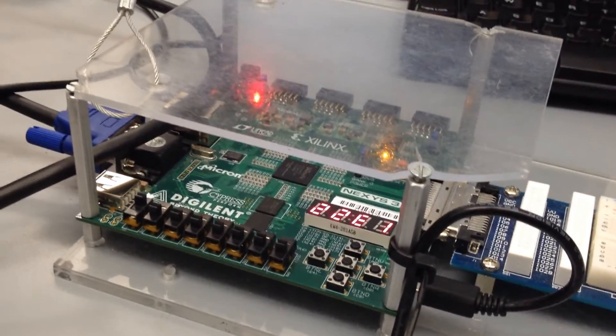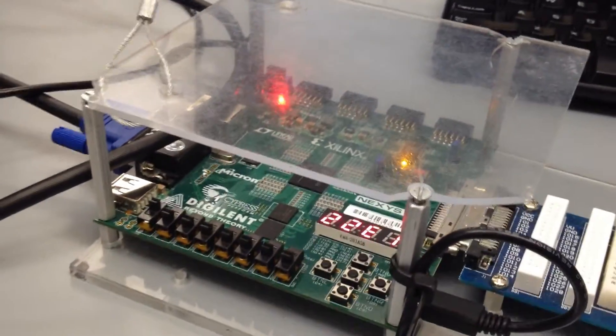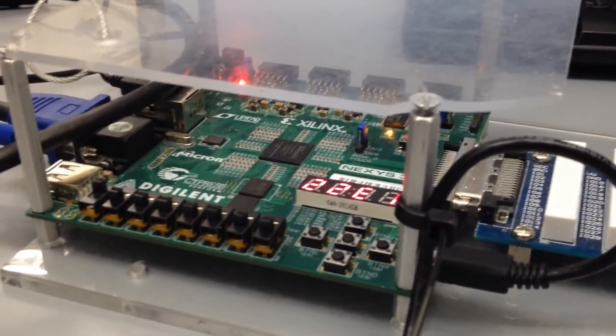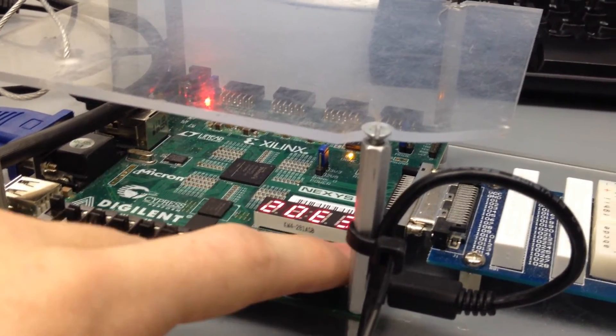Looking at the board, this is the Spartan 6. You see it has a number of switches, which we use for debugging or setting and resetting. It primarily has these five buttons here, which act as the D-pad and selection: left, right, up, down, then center to select.